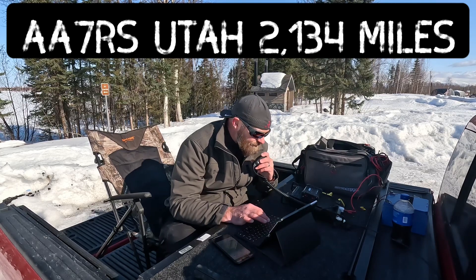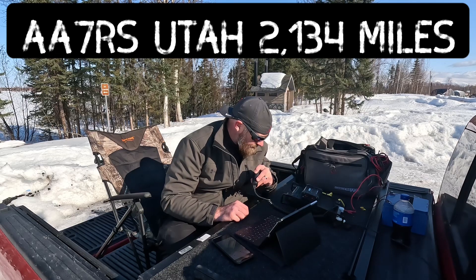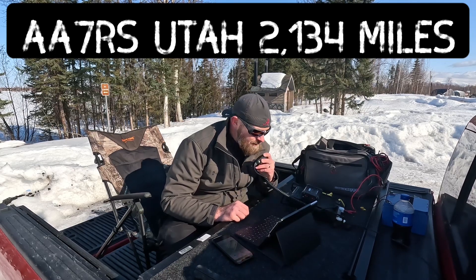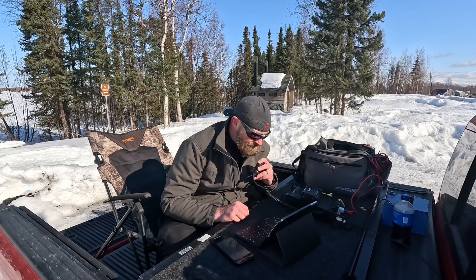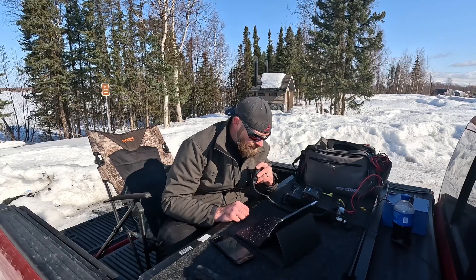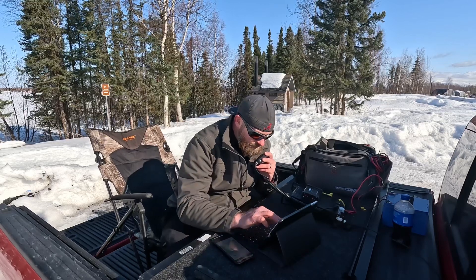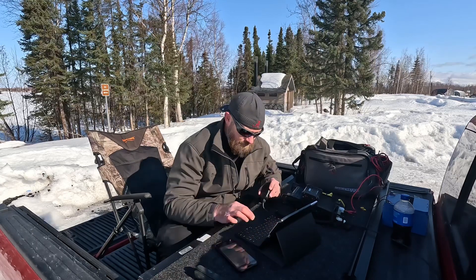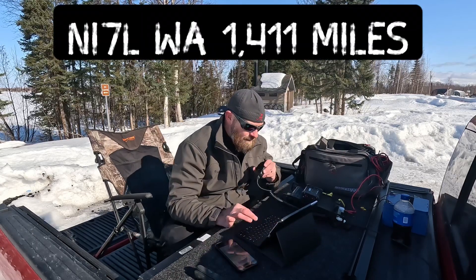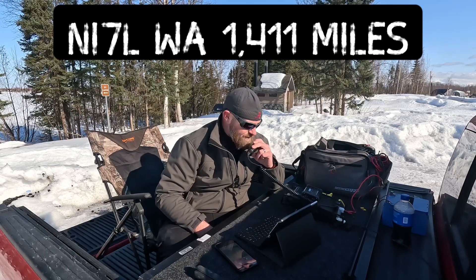Roger, was that Alpha Alpha 7 Romeo Sugar? QSL. Roger, I have you 5-1 in the park K-7208 this evening, QSL. Roger, copy the 5-4 in Salt Lake City, Utah — thanks for the contact, sir. 73 to you November India 7 Lima. November India 7 Lima, 5-7 in the park K-7208, QSL. Roger roger.